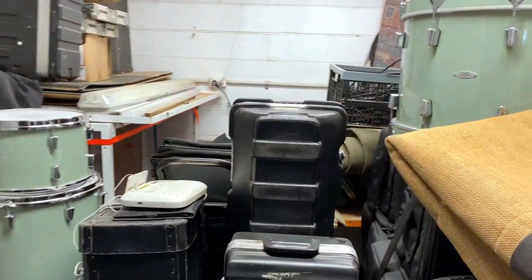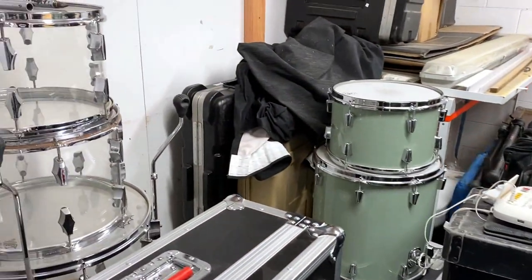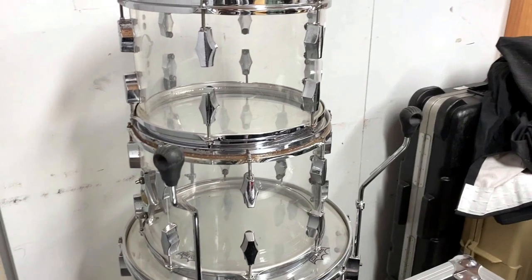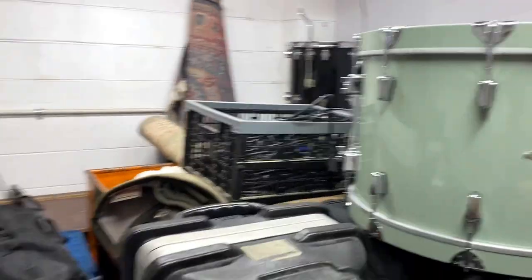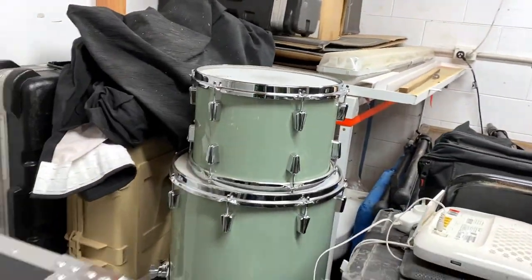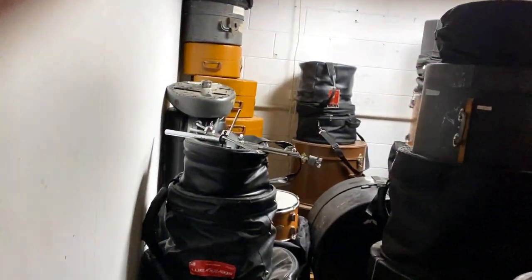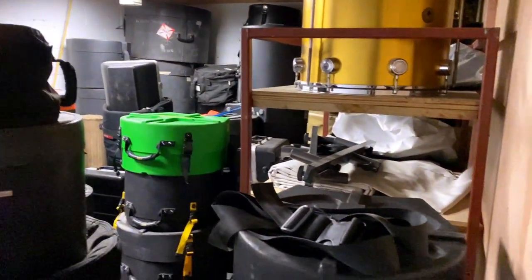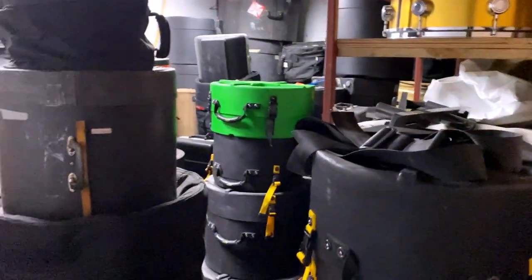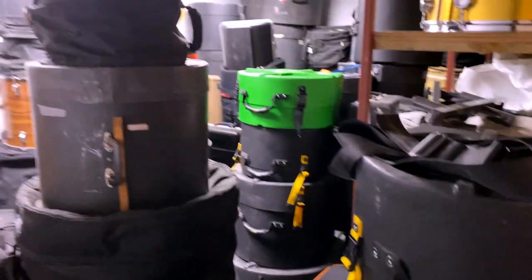And if we come into this room over here, we've got a whole bunch of PA gear and a few kits lying around. Acrylic Fibes — it's calling out to me. There's another Fibes over in that corner. This is a really nice CNC. Let's check it out. We've got more drums — drums, drums, drums as far as you can see. Each stack has its own kit, and yeah, you can't even get in the door for drum kits.